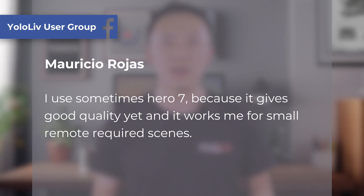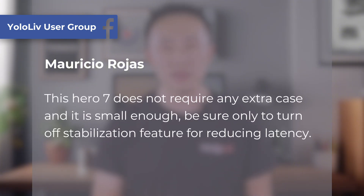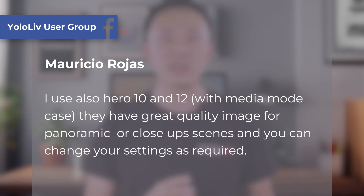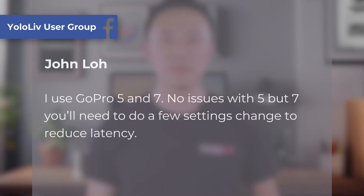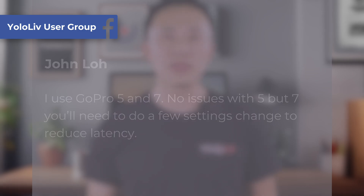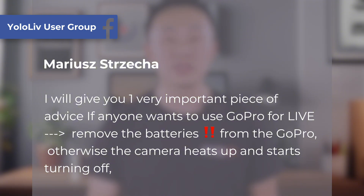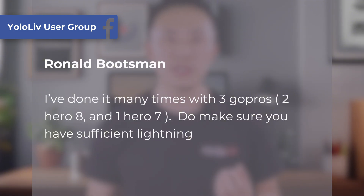Mauricio shared in our Facebook community that he sometimes uses the GoPro Hero 7, which performs excellently for small remote shooting scenarios. The Hero 10 and Hero 12 also deliver great results, providing good image quality for both panoramic and close-up shots, with settings adjustable as needed. Our users have also reported that the connection quality of the GoPro Hero 5, 8, 9, and 11 is good, with no issues encountered.